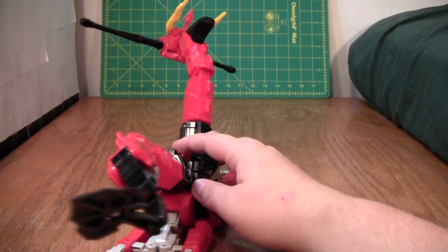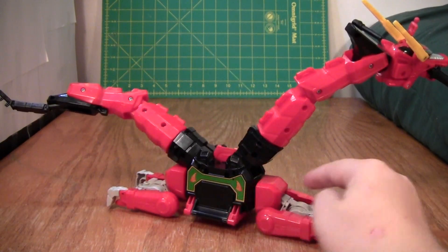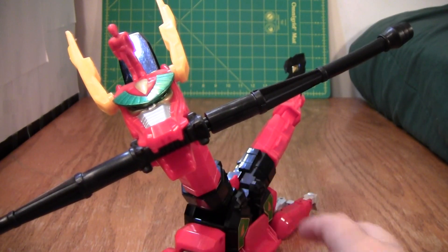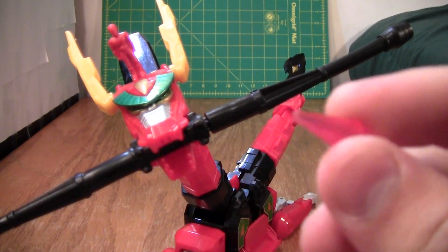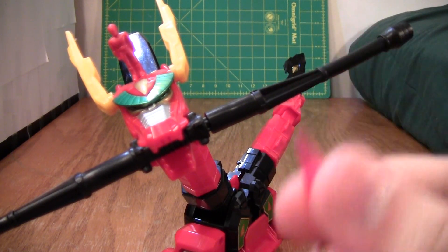I got it in a trade today, and it is about 99% complete, and I am very, very pleased with it. I even have that little Red Ranger on the head, and a little crystal. I think this might be a Zeo crystal, I'm not sure, but I have it.